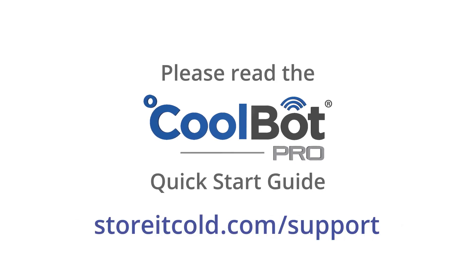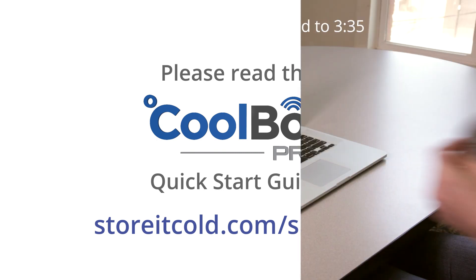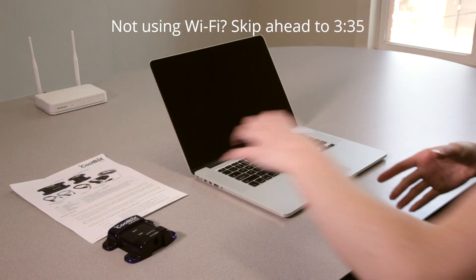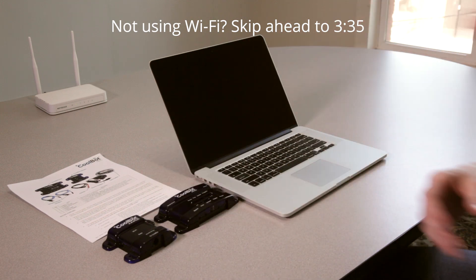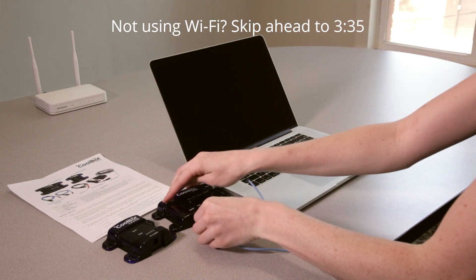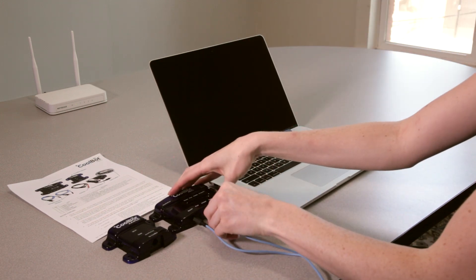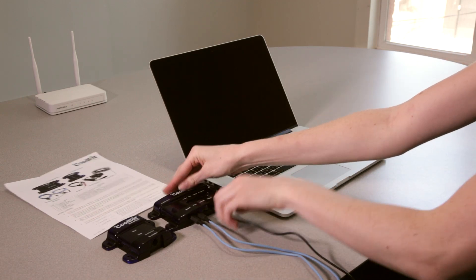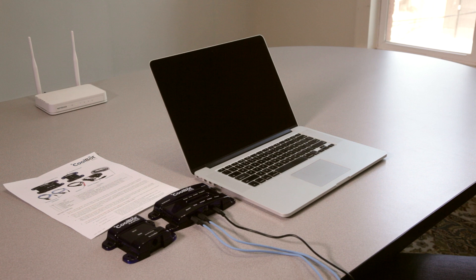Before you mount your CoolBot Pro and jumper in your cooler, you will need to place them in an area with good Wi-Fi reception. Plug both of the temperature sensors and the heater cable into the corresponding ports. Do not connect to your air conditioner and do not plug in the power supply yet.